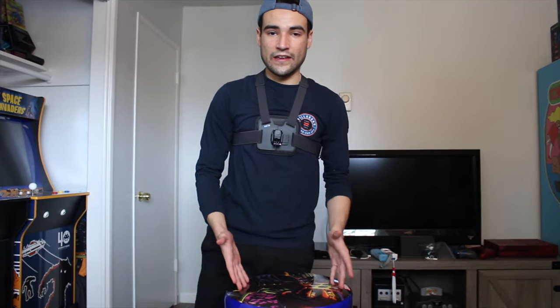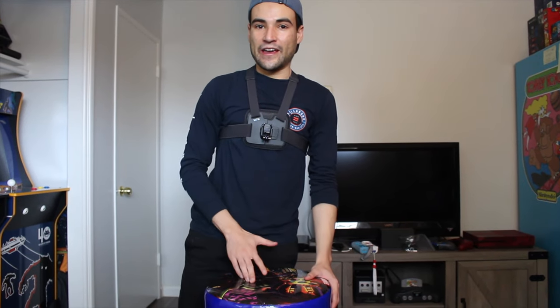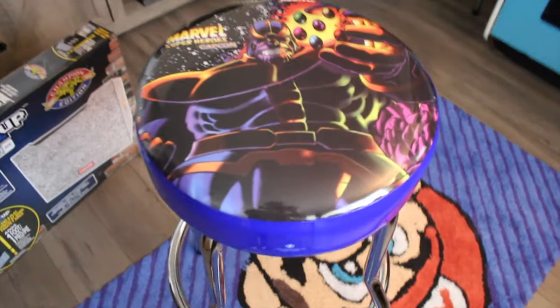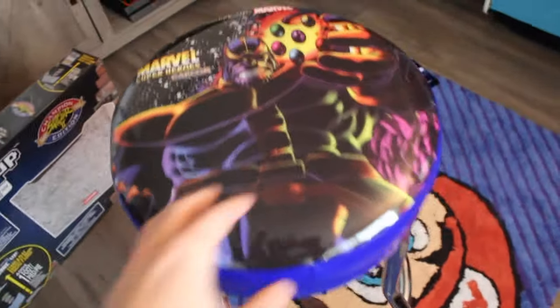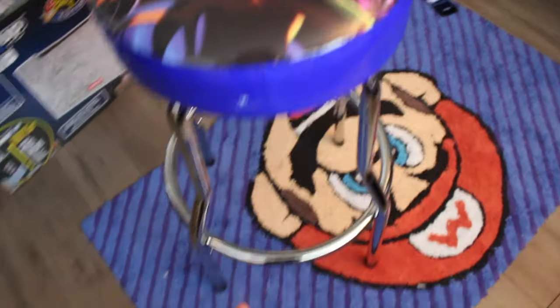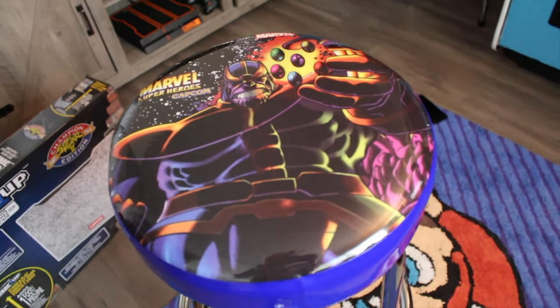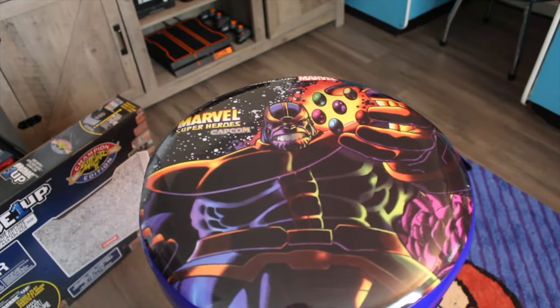I hope you guys enjoyed this video. If you did, please consider subscribing. I post a lot of Arcade1Up content — thank you guys so much for watching. One more thing to note: I like when the design is even with your stool, not crooked. This one is perfect — it's just something I noticed recently.